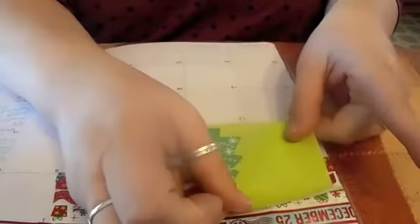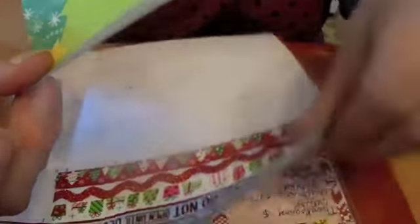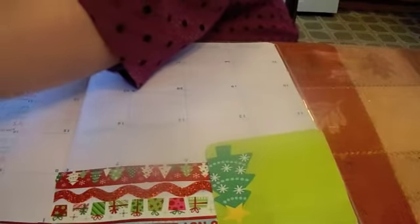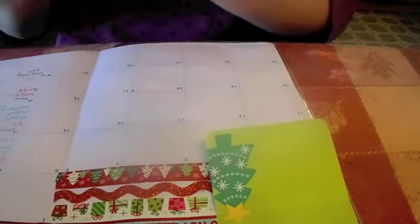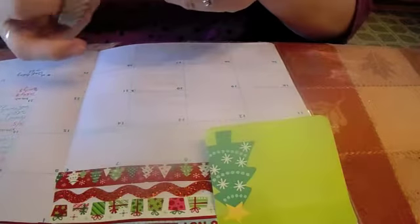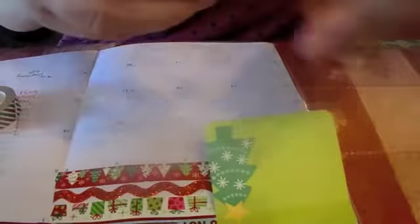So then I go ahead and I put this post-it note right over here, bring it up to right about here and tape it down — I'll just use a little more washi.